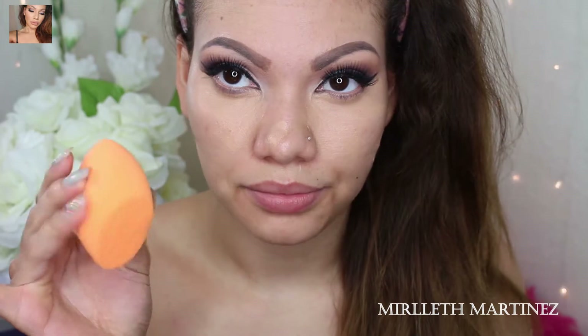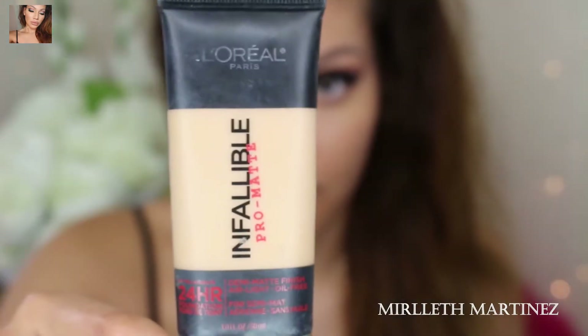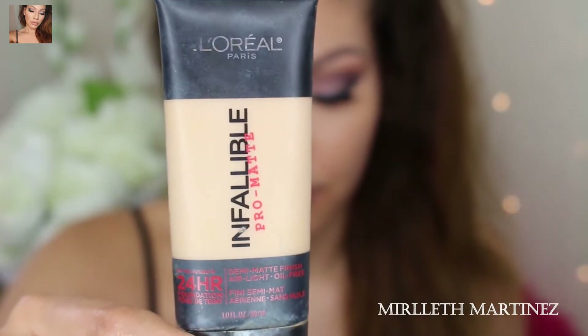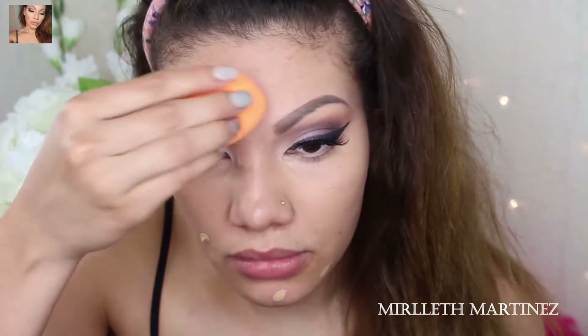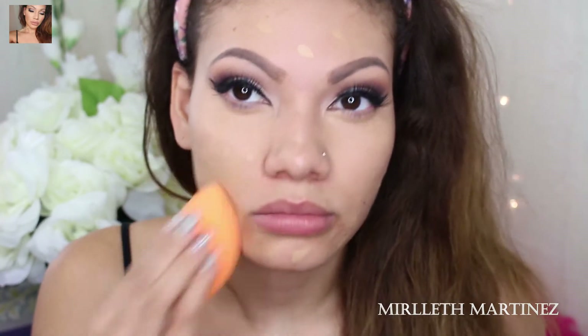Now I'm taking my Real Techniques beauty blender and I'm just going to blend the concealer out first. Then I'm going to apply my foundation in the areas that I did not apply any concealer. I'm going to go ever so lightly on the foundation — I just want a tiny little bit of color correction, which is why I'm applying just a tiny bit of foundation, which is not usual for me.